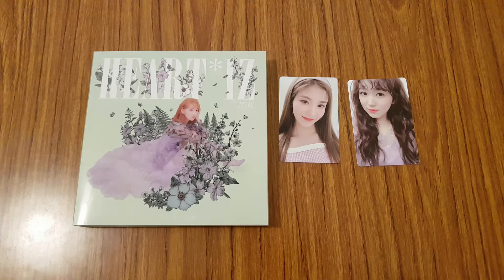I hope you guys enjoyed this IZ*ONE second mini album unboxing of Heart Eyes. I'll talk to you guys in my next video then. Bye!